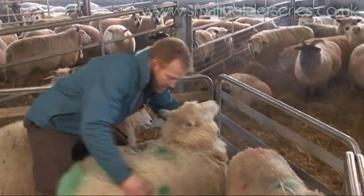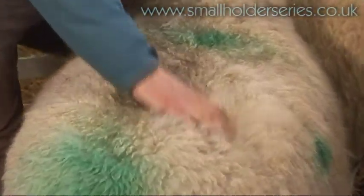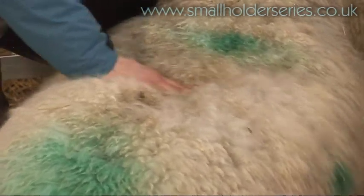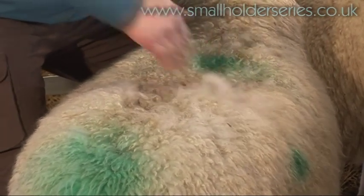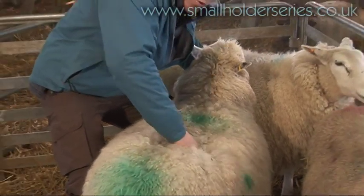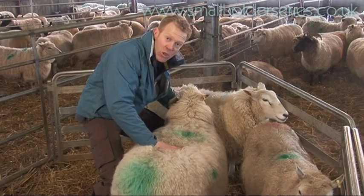Let me give you a demonstration of what to feel for. This ewe here is quite a big, strong ewe. You can see her spinal process here. I can just about feel it with my fingertips, and then the transverse processes off her spinal column — I can just feel the little nobbles there through her meat. So she's about three and a half, pretty much spot on.